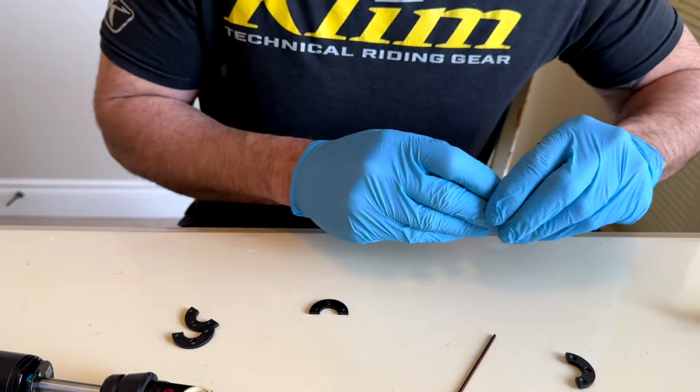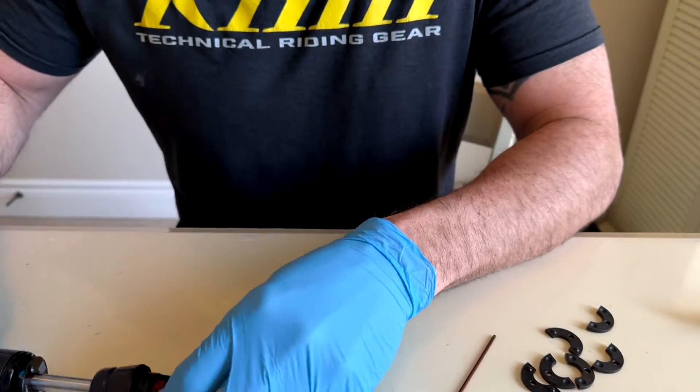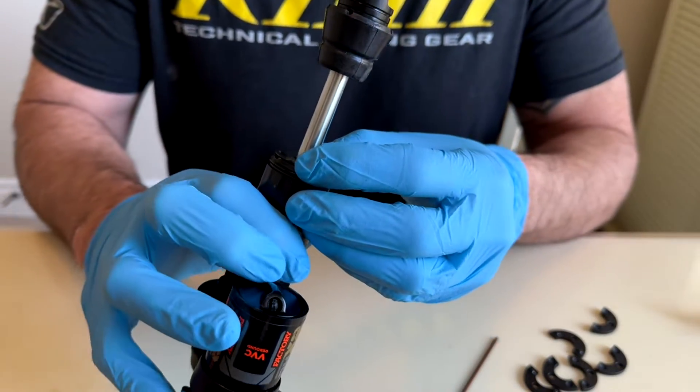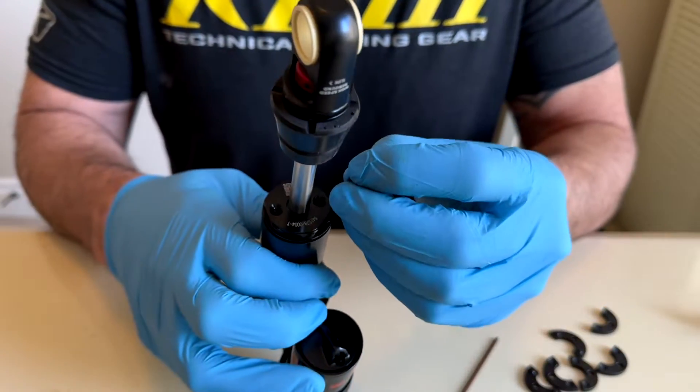In my case I want to take all of them out, so that's going to be four in total. Once you have all those removed, you're just going to put this cover back on and find where your screws go.